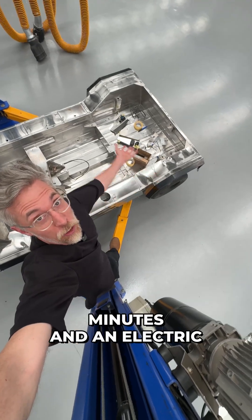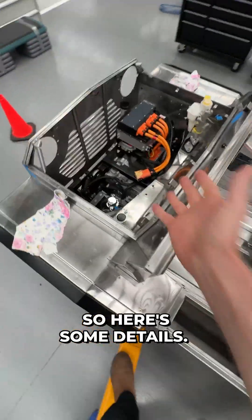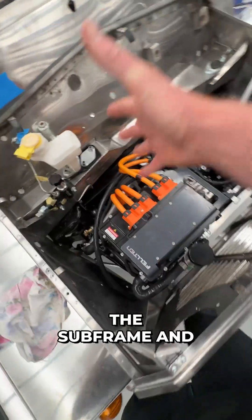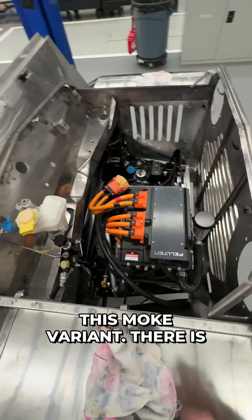I've been in the workshop for 20 minutes and an electric stainless steel Moak is back together. Here are some details. You can see that the whole body drops over the subframe and interconnected chassis — the very unique thing about this Moak variant.